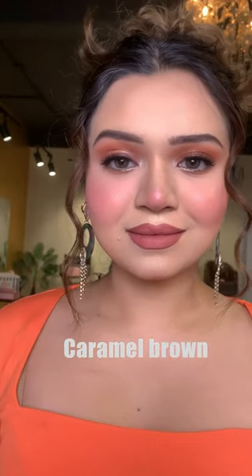First, the shade that you should have in your vanity to suit all Indian skin tones is Caramel Brown. These lenses are very comfortable and affordable.